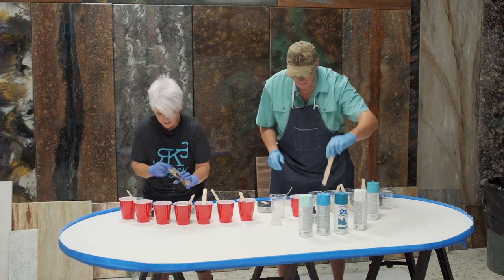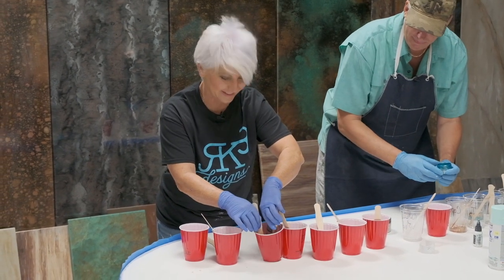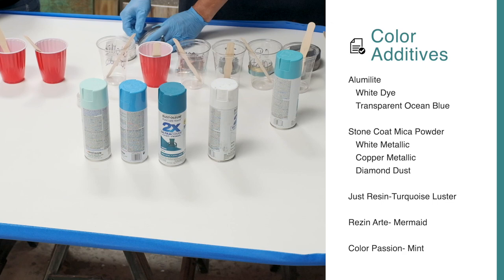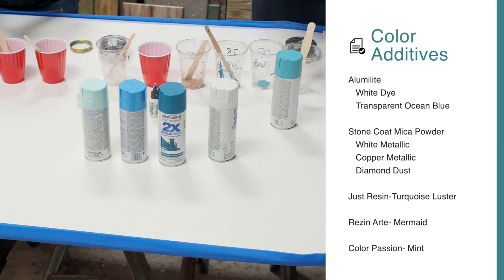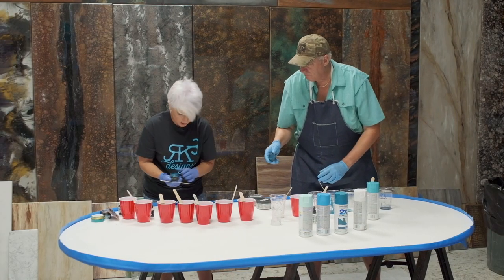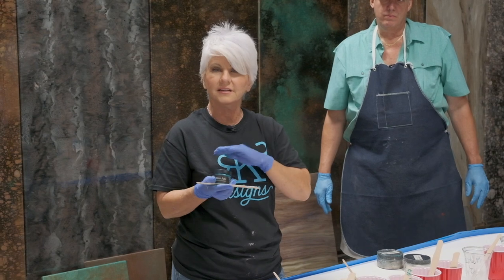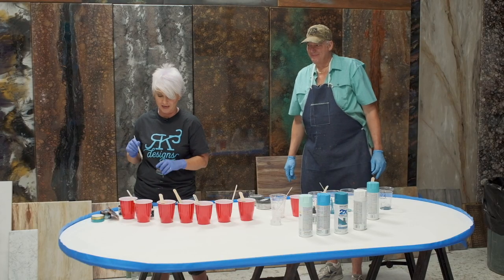We're going to each have a set of colors and each have our own bucket. Then we're each going to do an exotic pour and see how it ends up. Because we have so many different mediums here and products, when we do this exotic pour all of these colors are going to really fight each other. As we pour them out, without us even doing anything to them, they're going to start creating some really cool effects. We did some samples of this the other day and they turned out amazing.